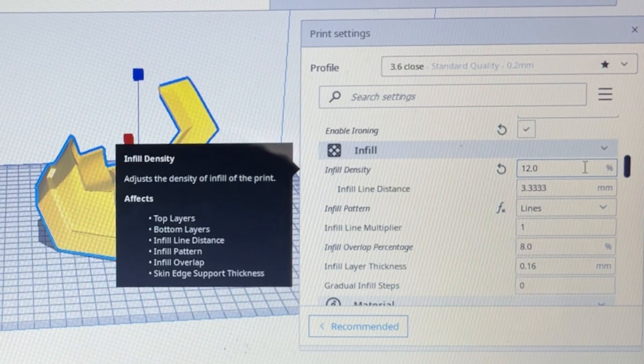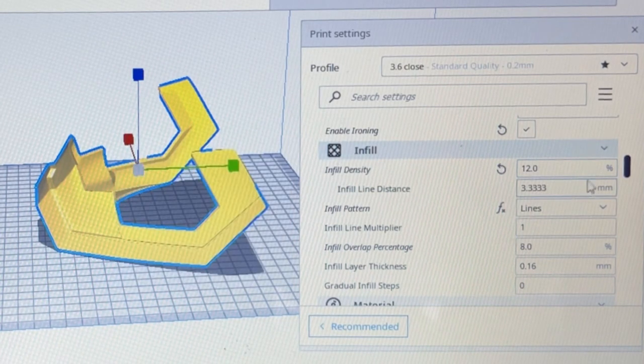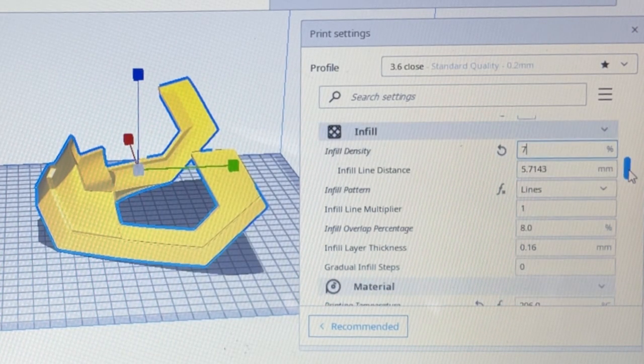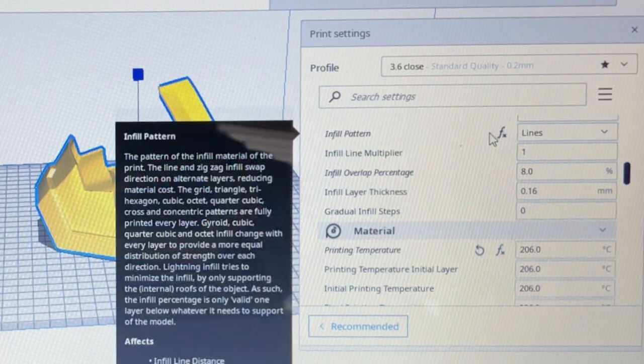Infill is another thing - on busts you don't have to go crazy. Something around seven or eight percent is just fine. Anything below five and you're pushing it; anything above fifteen or twenty percent you're just wasting filament, there's really no need for that.